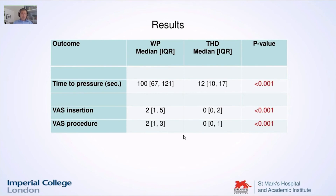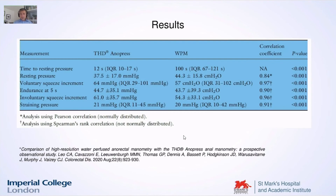So the time is much longer. On the Bowel Assessment Score, very similar results, but there was a statistical significance — the Anopress seems to be better tolerated. When we compare the manometric results, there was a nice correlation between the two devices, so the Anopress correlates well with water-perfused manometry.